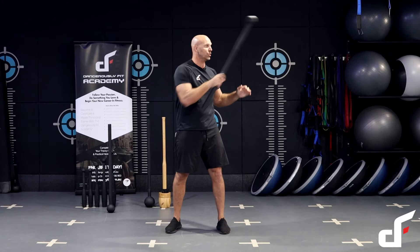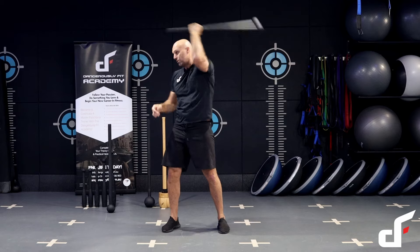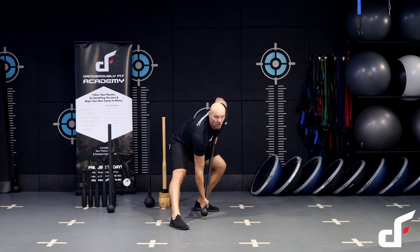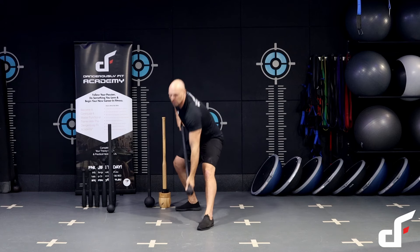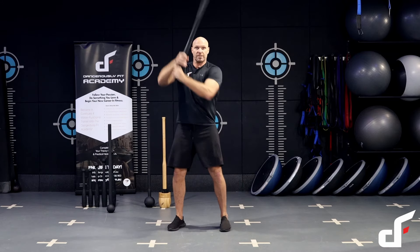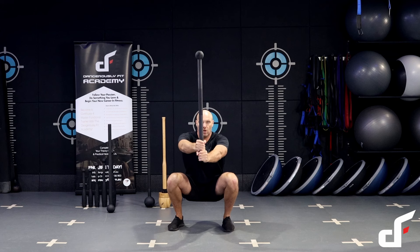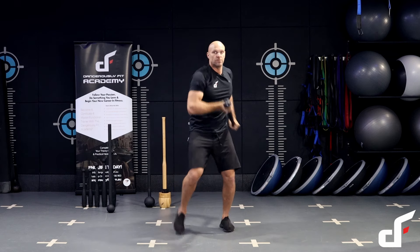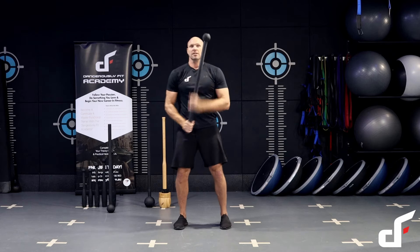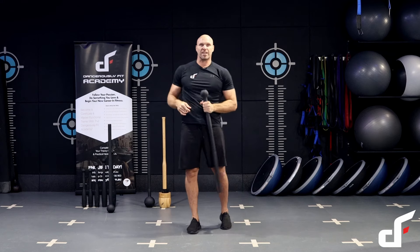Let me show you what that flow looks like. Mill into squat — mill, squat, mill on the other side, squat — bring it back into the center position, step back, side lunge, throw it up, step back, side lunge, right back, 360, catching it on the other side, 360 into the starting position, squat with flag press, bring it down, spear strike, uppercut, changing sides, spear strike, uppercut, and then 10 and 2. Power through that flow as much as you can in six minutes.